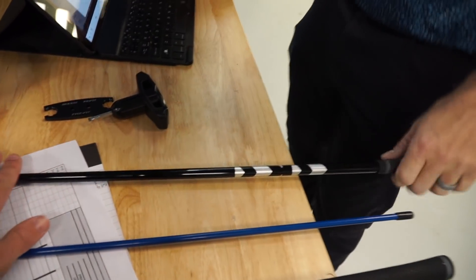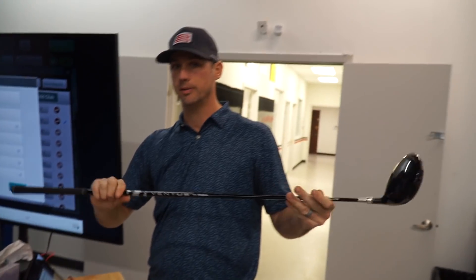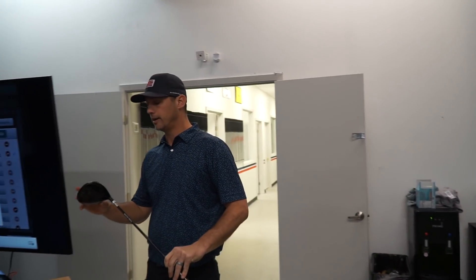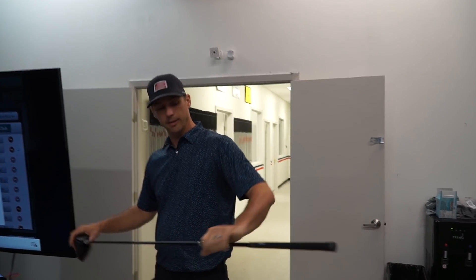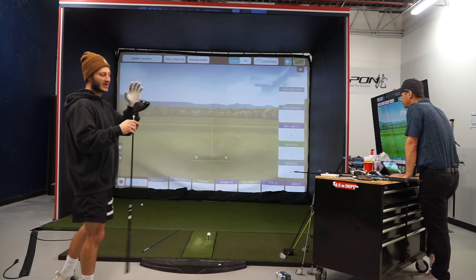Shaft testing is complete. We're going with the Fujicura Ventus Black — but for me specifically Jake recommends the 7X over the 6X, because the extra weight will help tighten up my dispersion given my tempo. Now we move to the fun part: testing driver heads. We'll be running through Callaway, Titleist, and Cobra — TaylorMade was already covered during shaft testing with the SIM2. I'm especially excited to try the Cobra.